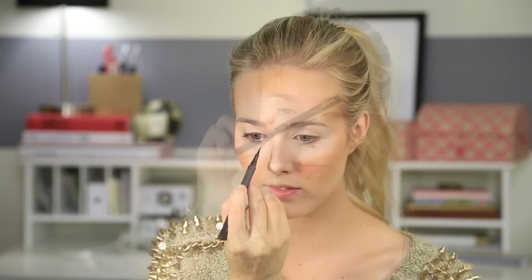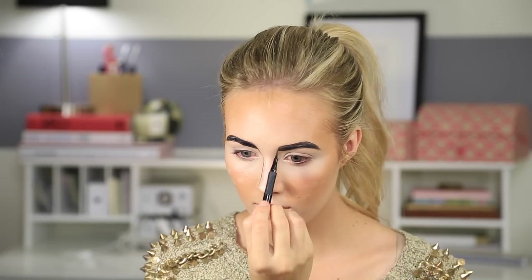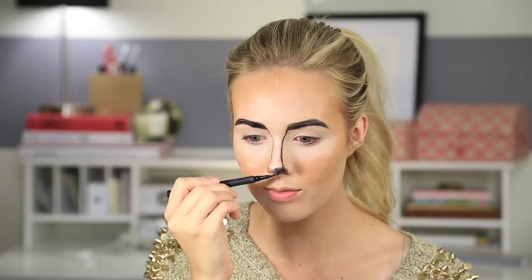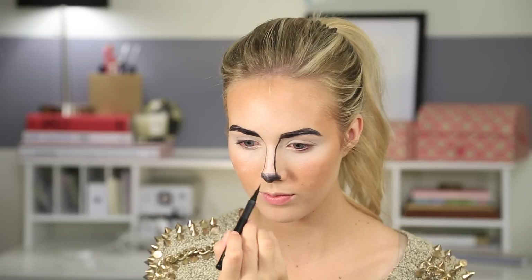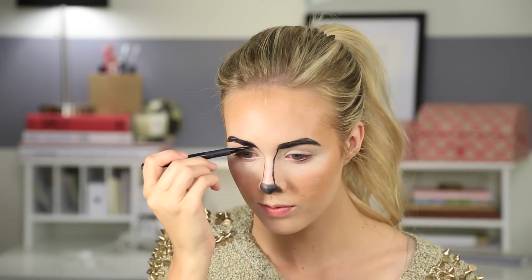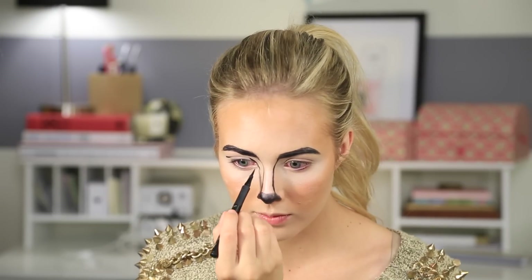I'm just using liquid eyeliner — this is the L'Oreal Infallible Super Slim — and I'm filling in my eyebrows with that. You can create whatever shape you want; I just went with my natural eyebrow shape. Then I just dragged the eyeliner down the sides of my nose and created a little black nose at the tip of my nose. Then I went back and touched up my eyebrows. I took the same eyeliner from the inner corner of my eye around the crease and gave it a bit of a winged look, dragging it down a little bit more than my eye to create an exaggerated eye shape.